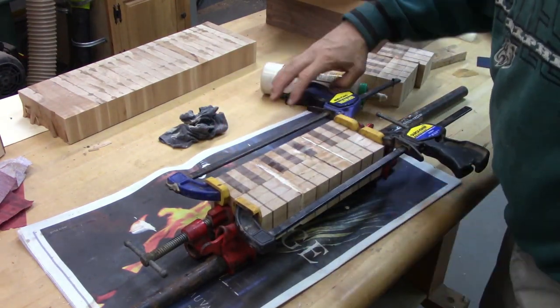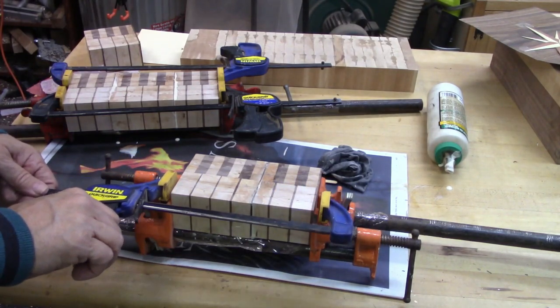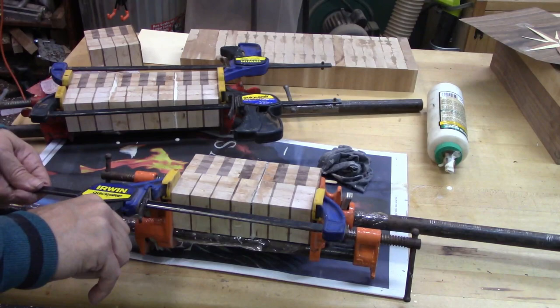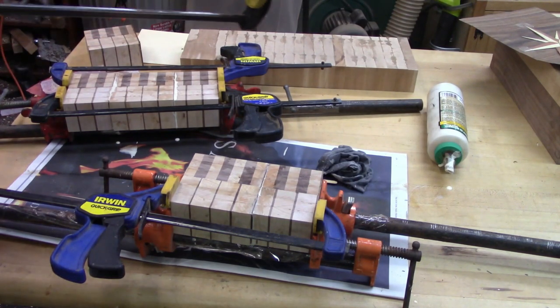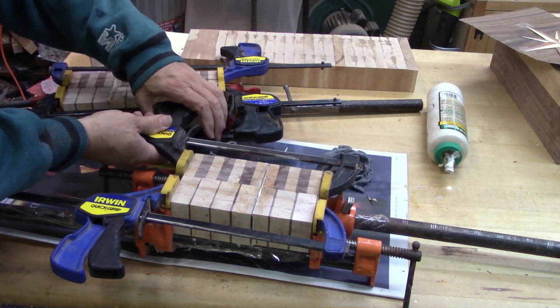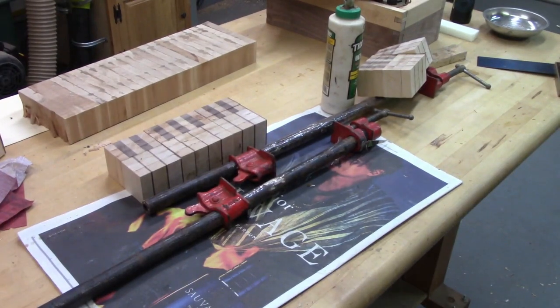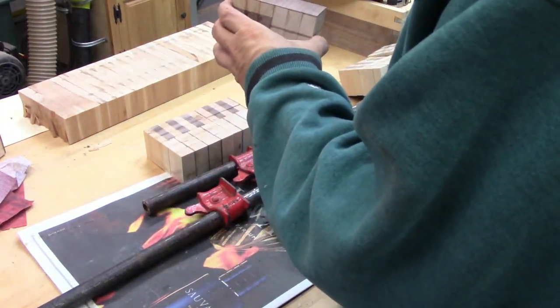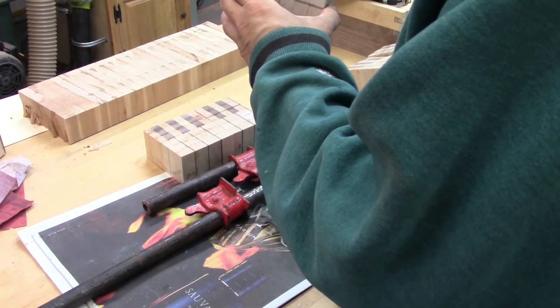And then let it dry overnight. So as you can see, I'm using a combination of bar clamps and quick clamps because I could not get a bar clamp on the top. So now I'm preparing to glue the big block with the little block. Again, doing dry fits is a good thing.